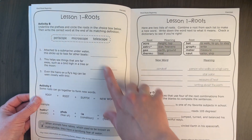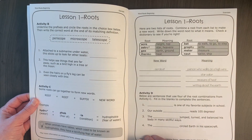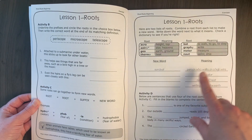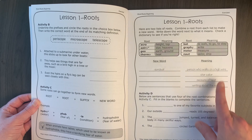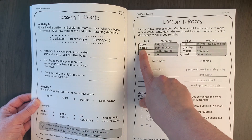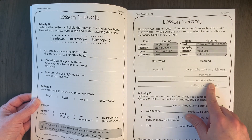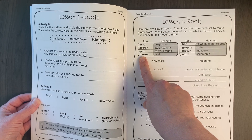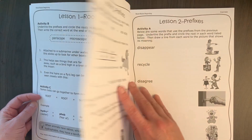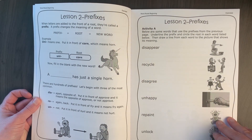Lesson one starts with activities — matching words with definitions and talking about how they go together. Activity C involves putting word parts together to make new words, so for example: what is a star sailor? The answer would be astronaut. Or measure of heat would be thermometer. Then there's activity D. I think most lessons are about four pages, and we move on to lesson two with fill-in-the-blank activities.